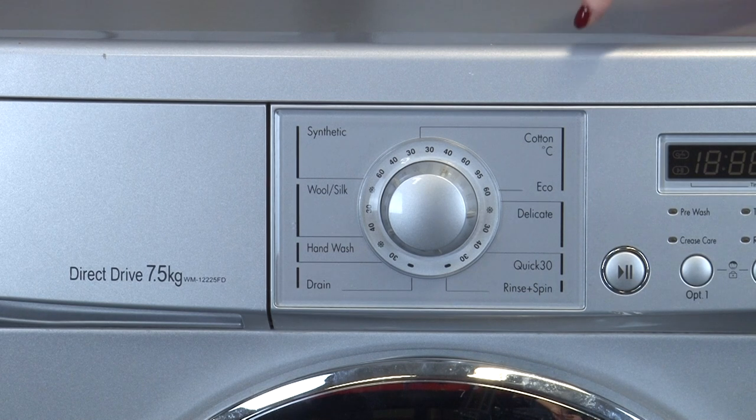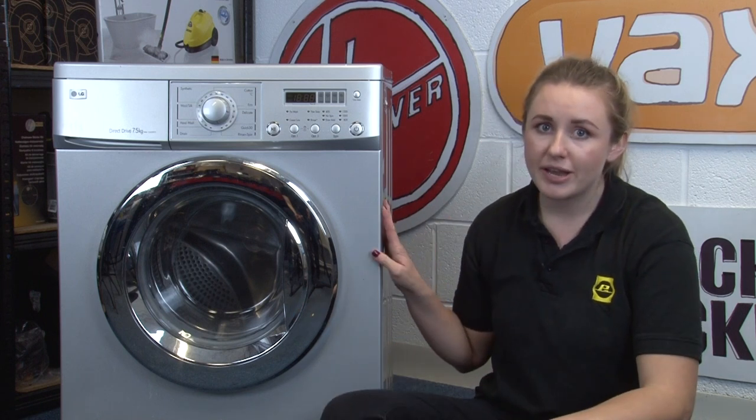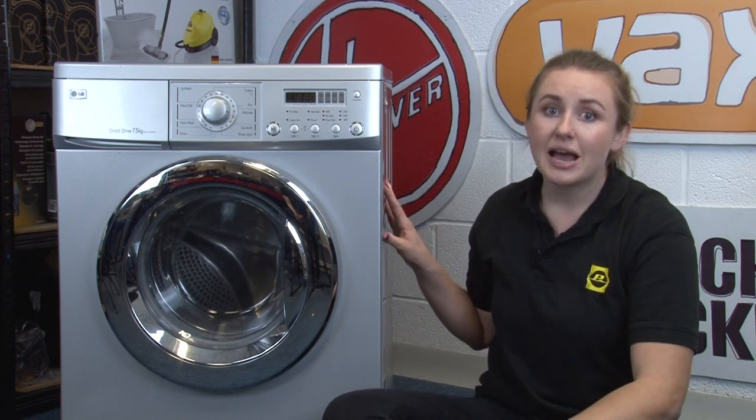Most washing machines have an inbuilt eco wash setting which will also save energy compared to the regular wash settings. You'll need to pre-plan your washes when using this though, as eco washes usually take longer than regular washes. This is so that the clothes are washed for longer to compensate for the water being heated at a lower temperature. An extra bonus of using the quick cycle and the eco wash is that it's much kinder on your clothes, as they're either spending less time in the machine or being washed at lower temperatures. Just make sure that if you are regularly using a cold wash, once a month you do run a hot wash, as this will get rid of the bacteria in your machine and reduce odours.